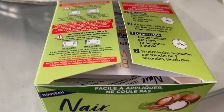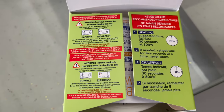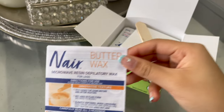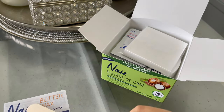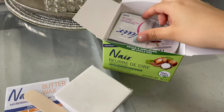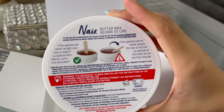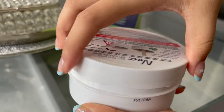Now we are going to unbox this. When you open the box you can see instructions written on it — read these carefully. It comes with an instruction booklet, a wooden spatula, 14 waxing strips to remove the wax, two post-waxing wipes, and the wax tub itself, which is a microwave-safe tub. Read the instructions on top before you use it.